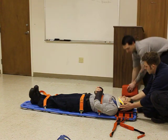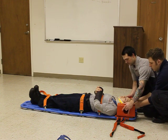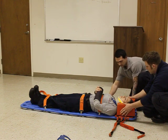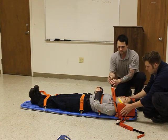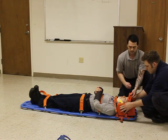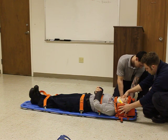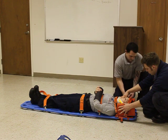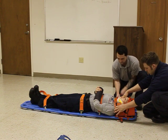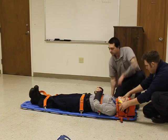We're going to put these head blocks on, and then you can go ahead and take over holding the head. Go ahead and put a head strap on. Chin strap.